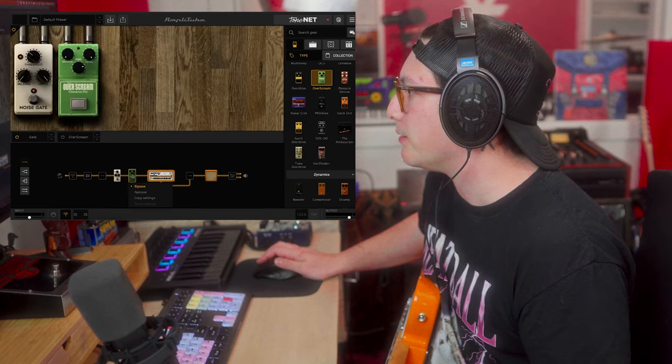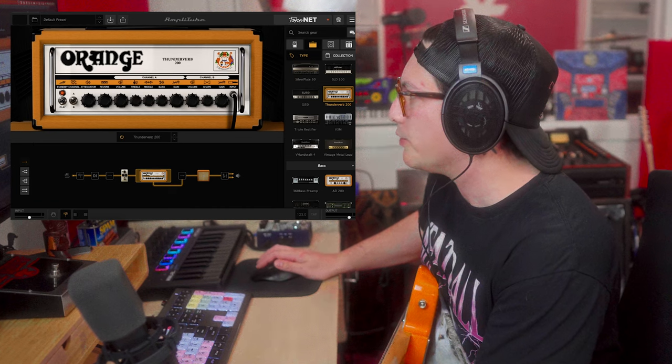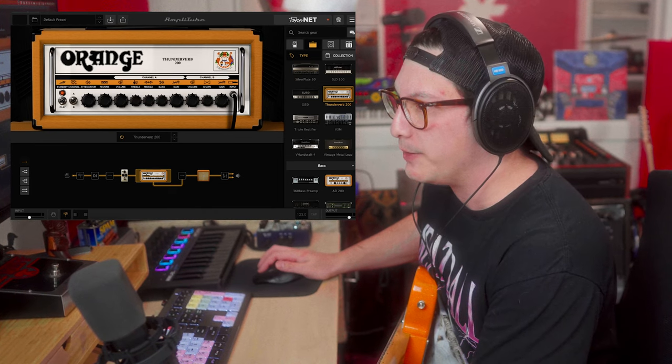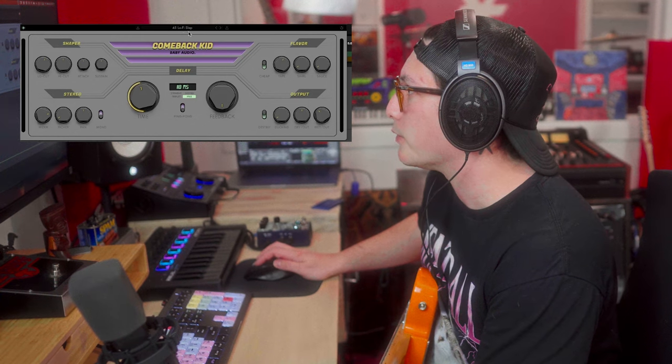I got Amplitude running. Let me take this chorus pedal off — it's not even on but I just want to save CPU. Into an orange amp, pretty low gain, but it is going through an amp. I'm running it through this Comeback Kid plugin, I just have the filter going to a lo-fi slap so you can hear it.